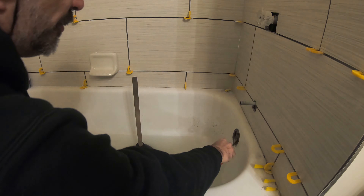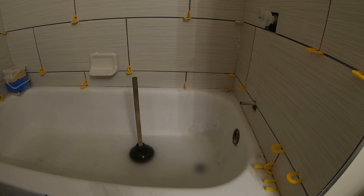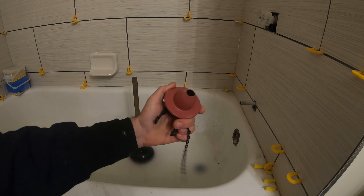Then we've got to seal this hole right here so we can get good suction. You can use another plunger — me, I'm just going to use a flapper.